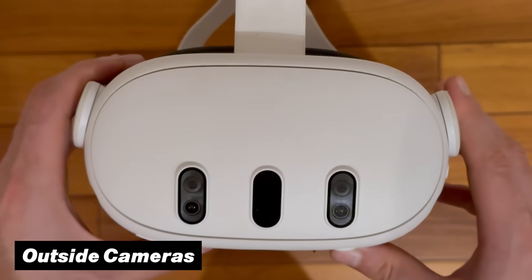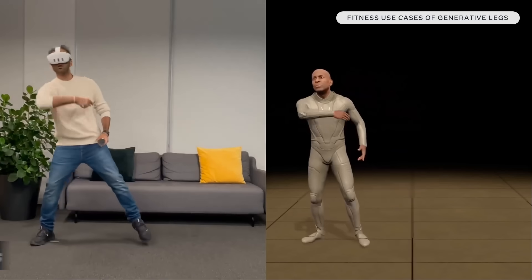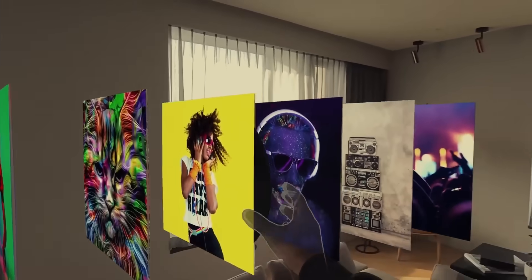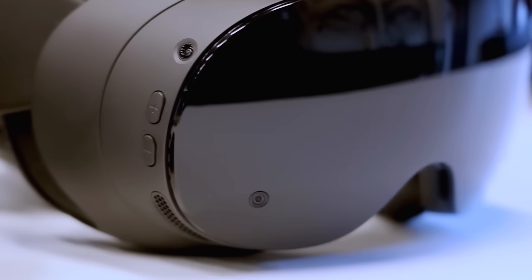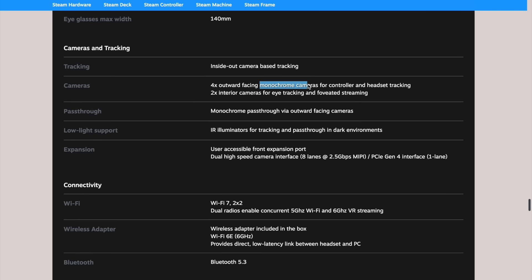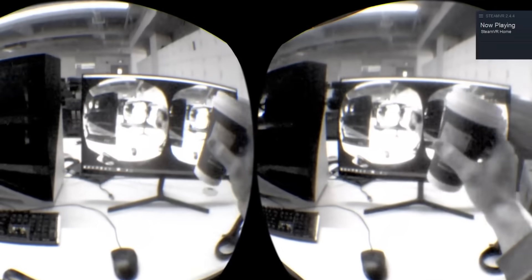When we look at the outside of the Quest 3, we quickly find the cameras used for headset, controller, and hand tracking. These cameras also unlock full-color passthrough, making it possible for you to see your surroundings and even play some mixed reality games. On the other hand, while the SteamFrame also has 4 out-facing cameras built into it, these are monochrome versions, meaning your passthrough right out of the box will always be in black and white.